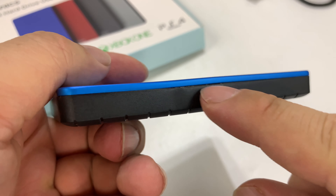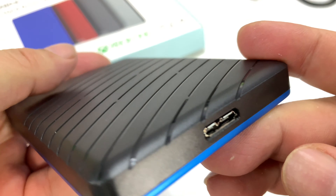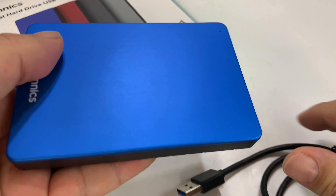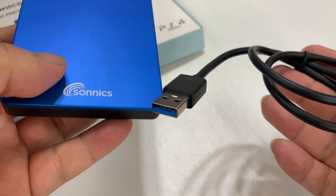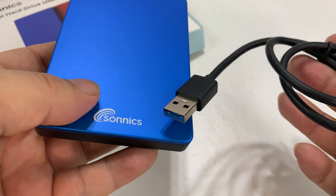You can see here the black case, and some finning on the back here — a little design. There is the plug for the USB cord. And really, that's it. It should just be plug and play. I'm going to set it up for her computer, which is Windows.